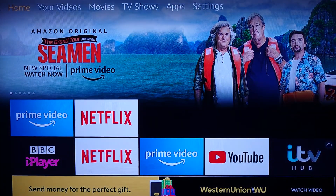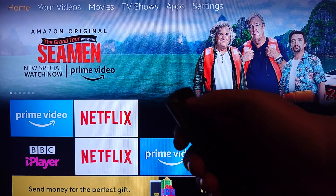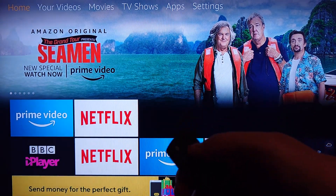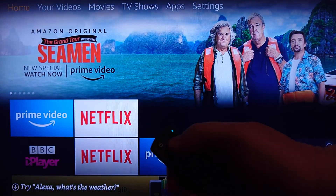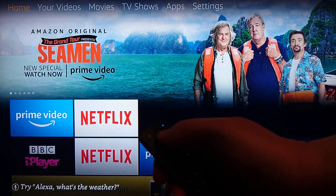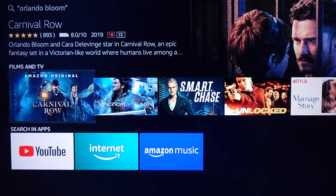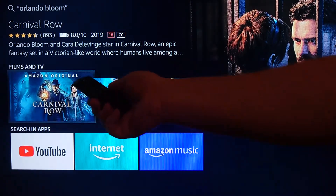We're all set up with Netflix and Prime Video. Now we can do something really nice with the remote because it's got built-in Alexa — we can actually control it with our voice. You press it, the light comes on, and it will then look for things you want to watch, like movies with Orlando Bloom. And there you can see all of the things available with Orlando Bloom in them.